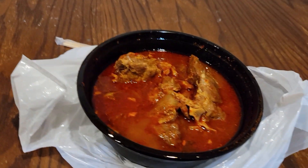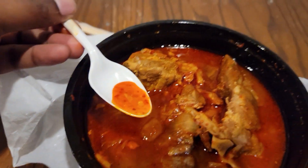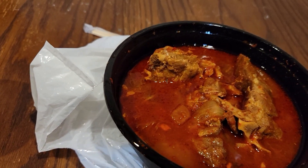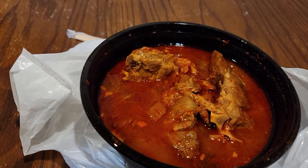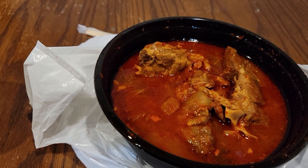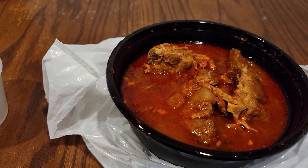It smells amazing. Let me taste the broth — let's see if it's spicy. Okay, yep — it is spicy! It crept up on me. I was getting ready to say I was disappointed in the spice level, and then as I started talking, it crept up. Good, very good. Spice level is definitely high — if you can't handle spice, you can't handle this.